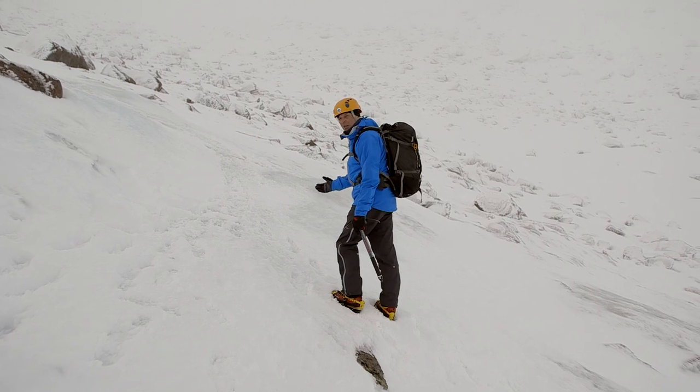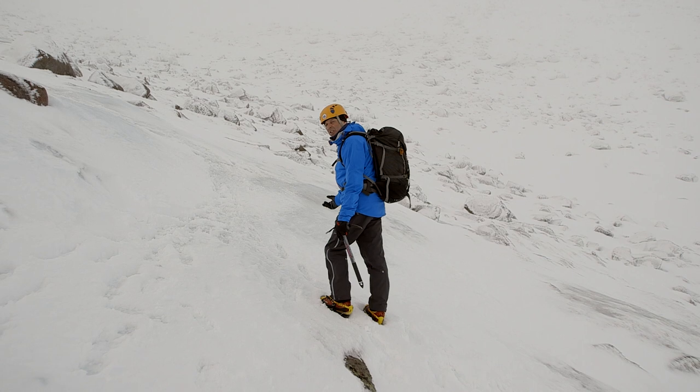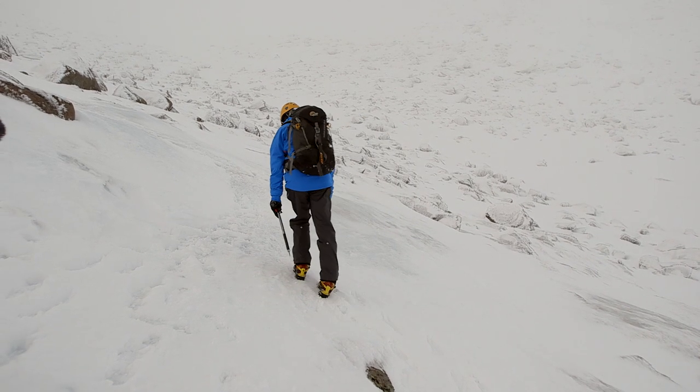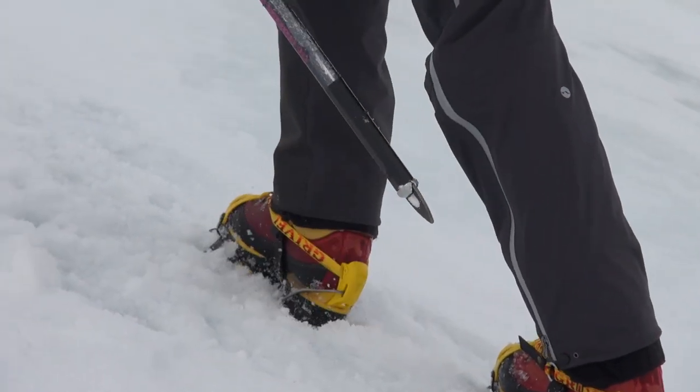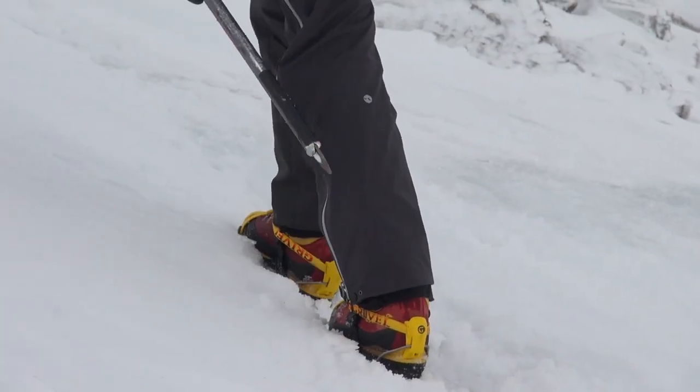Now I come to a little bit of steeper stuff, so I can start to move my foot across the front and it enables you to go diagonally up. I'm accentuating the movement in front of my boot so I don't catch my crampon on the other foot.